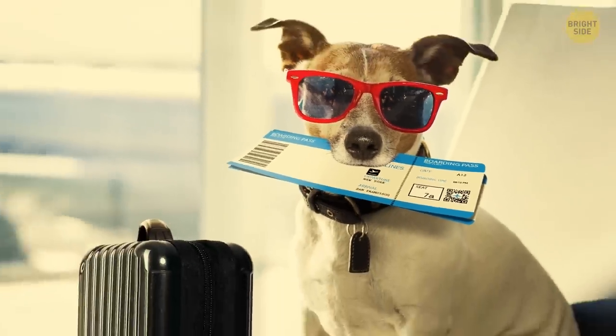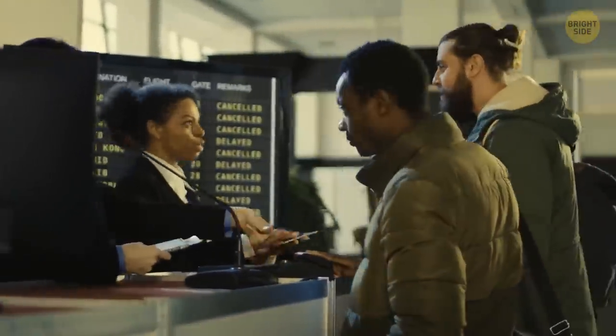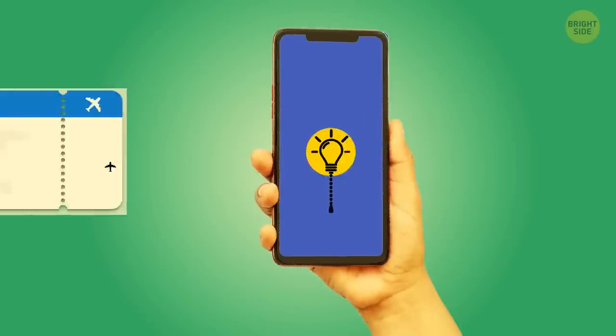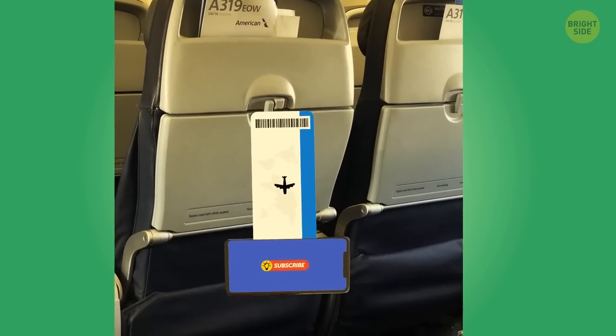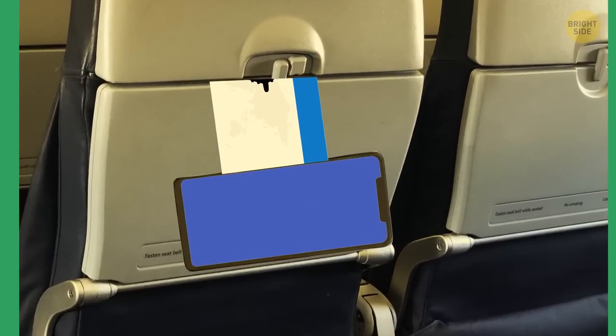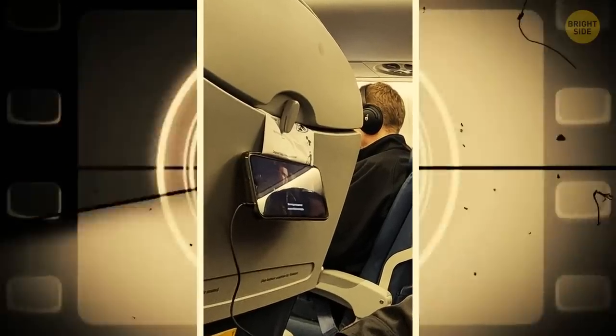A boarding pass seems to have more than one option. Right after the crew checks it, use it wisely. Tuck one side of a boarding pass right under your phone cover, and the second side goes under the tray table latch. Sounds weird, but this Redditor tried it, and he didn't have a boring flight thanks to this makeshift movie theater.